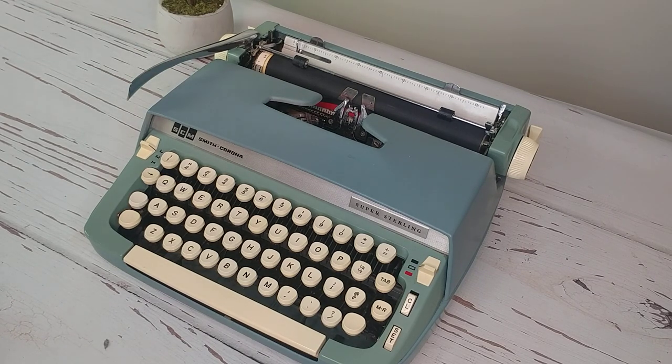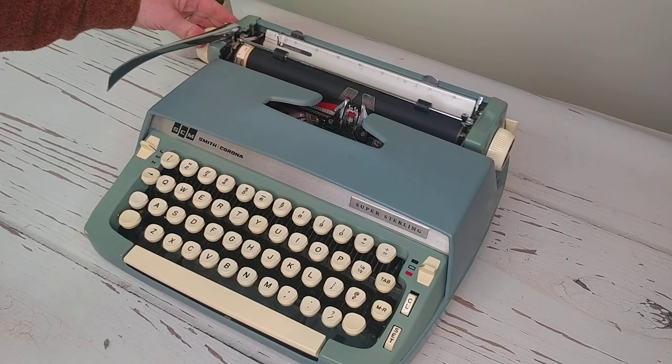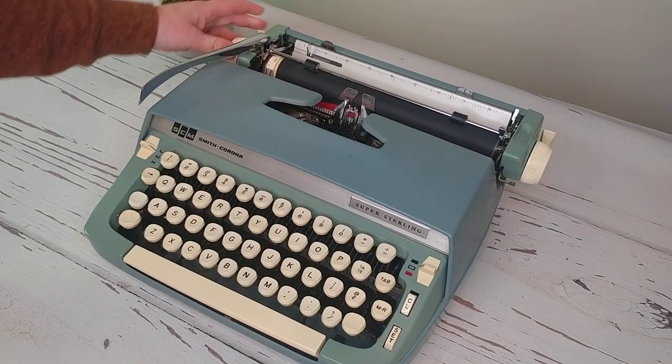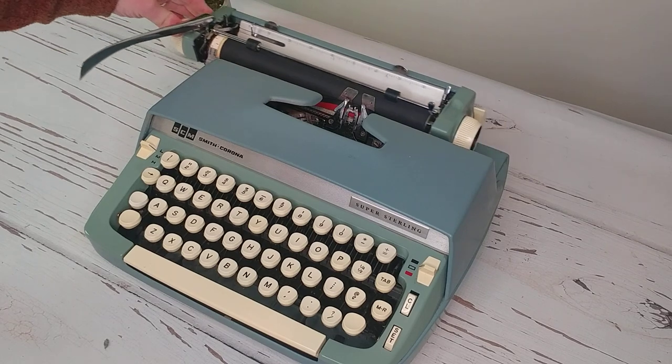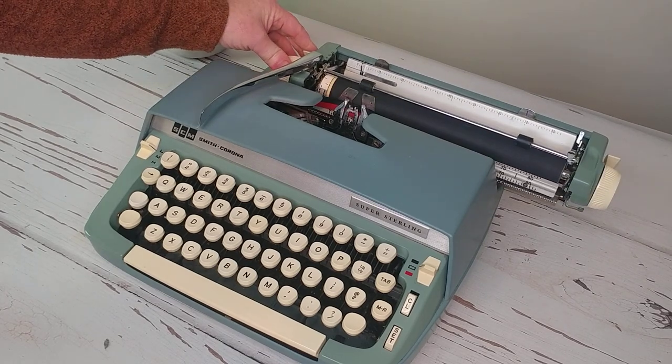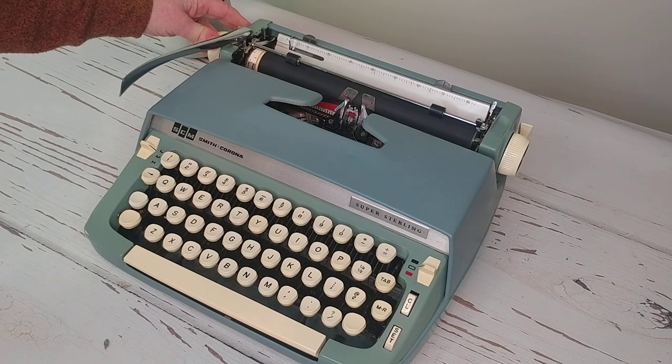The Super Sterling and the Sterling have a lot of body types associated with them. This is just a late 60s model — this happens to be a manual, just like most of the other Smith Coronas. On the back, behind the handle, you're going to find the carriage release. You can hear on this one that the bell still sounds really nice and the carriage is really smooth.